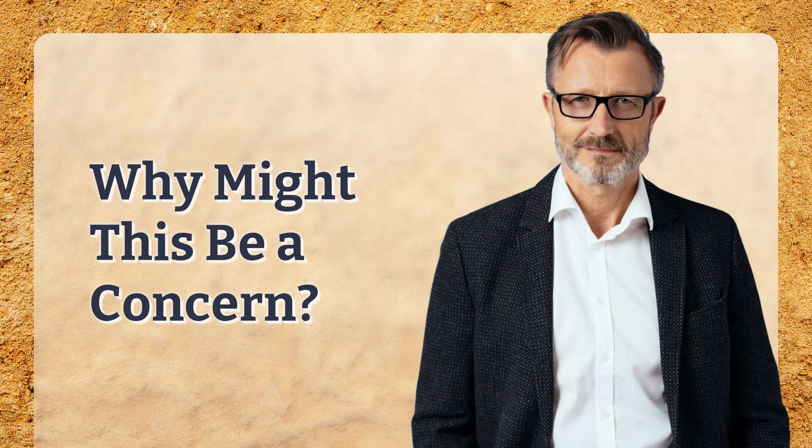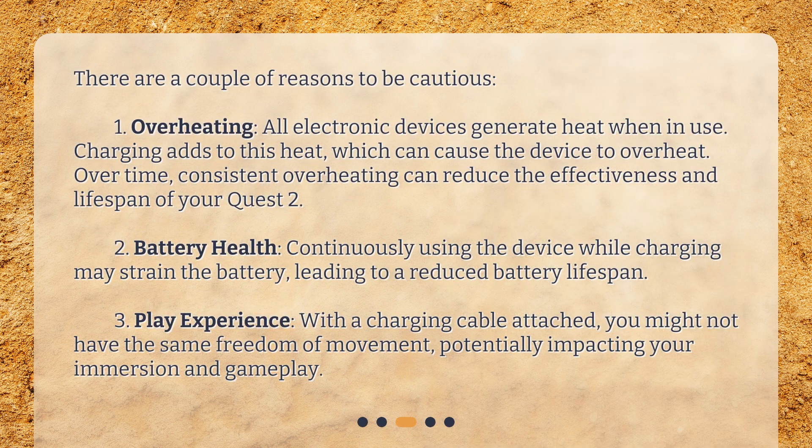Why might this be a concern? There are a couple of reasons to be cautious. First, overheating: all electronic devices generate heat when in use, and charging adds to this heat, which can cause the device to overheat. Over time, consistent overheating can reduce the effectiveness and lifespan of your Quest 2. Second, battery health: continuously using the device while charging may strain the battery, leading to a reduced battery lifespan.